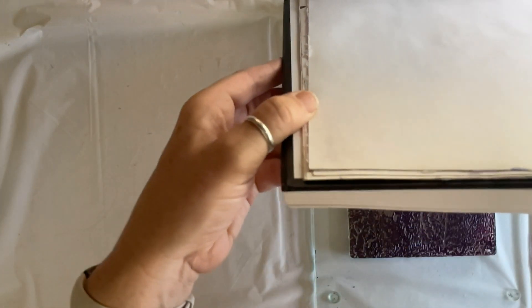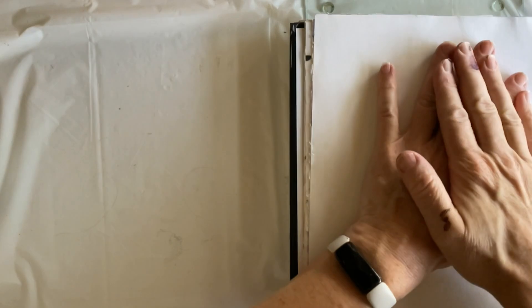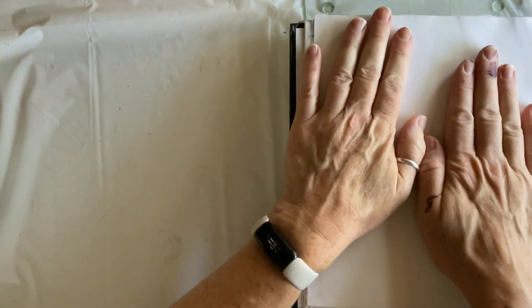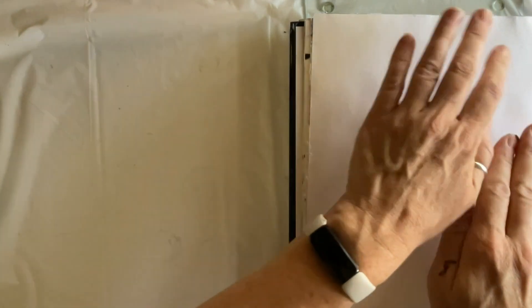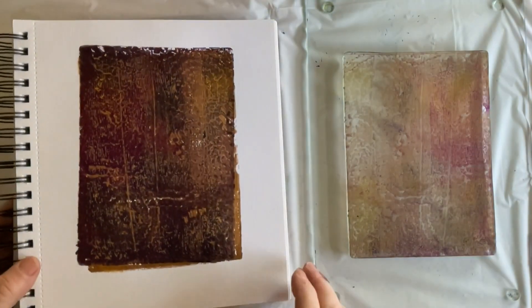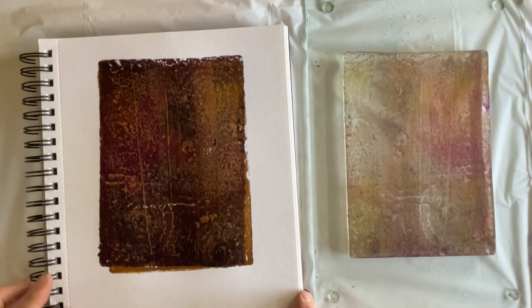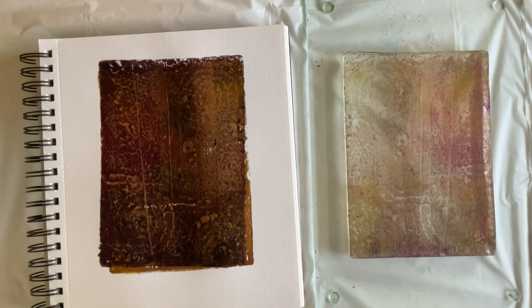Here's a demonstration of using your art journal the way I typically do — paper down, laying it on top of your gel plate. It does allow you to apply pressure differently, but it does make it difficult to line things up, which I didn't do very well.